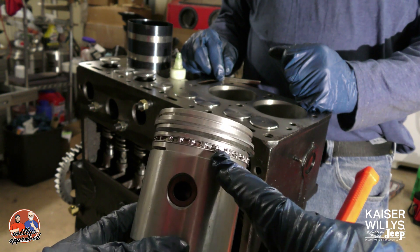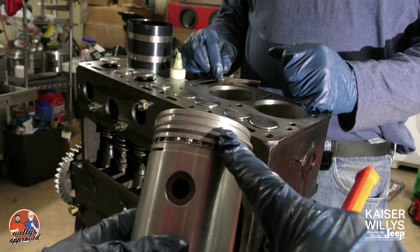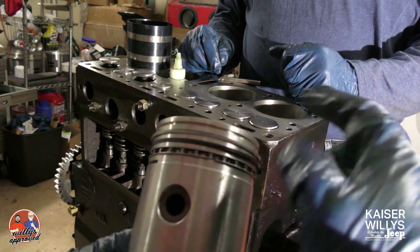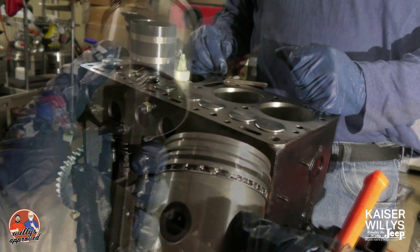The bottom ring is going to be your scraper, and you've got a ring on top and bottom of that. Then you have your two rings which are going to be offset from each other. The top groove is actually not going to take a ring — it's a heat dampener.